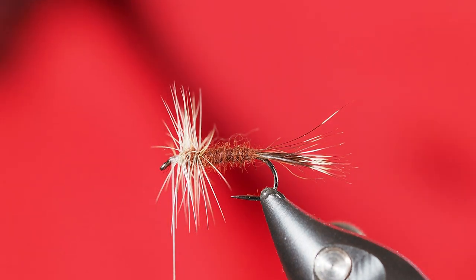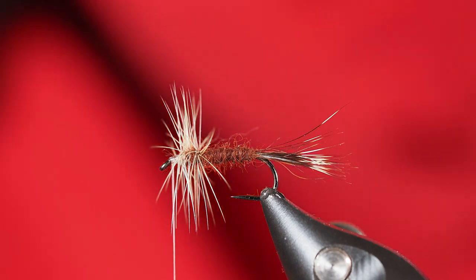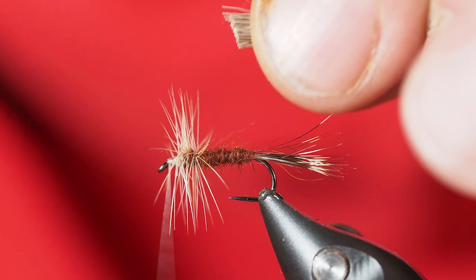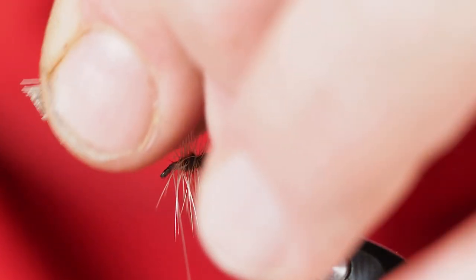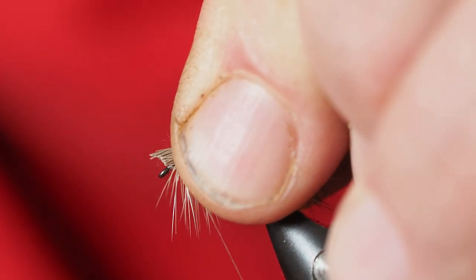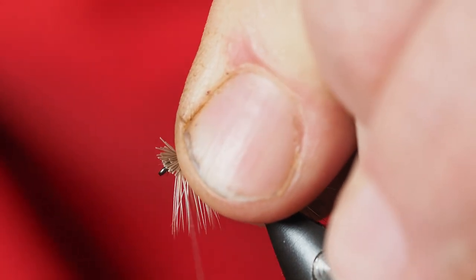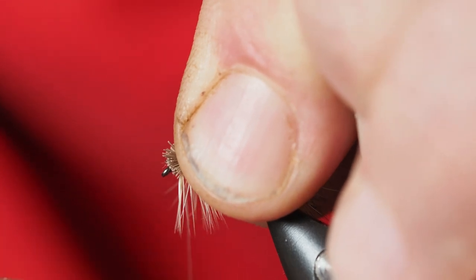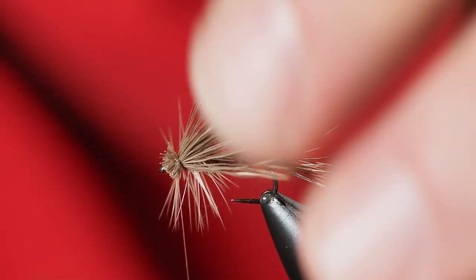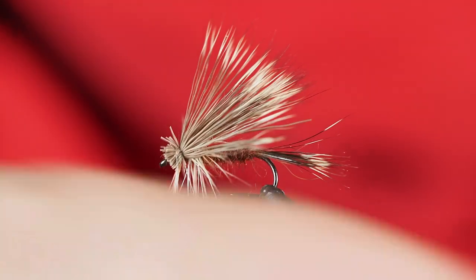I'm going to go ahead and get my scissors. I'm going to turn my thread counterclockwise so I can get the thread to jump back towards my fingers. I'll just stroke this back a little bit right over the eye there and take one loose wrap, pull it straight up, and then take another wrap and pull down pretty tight. And there you've got it — we've got a nice deer hair wing going there.